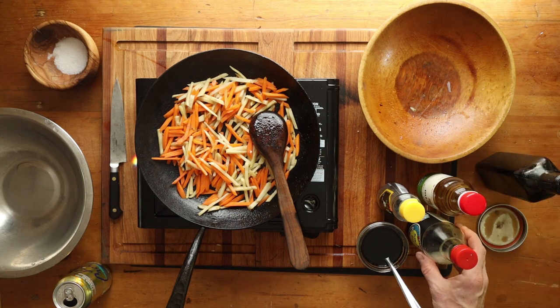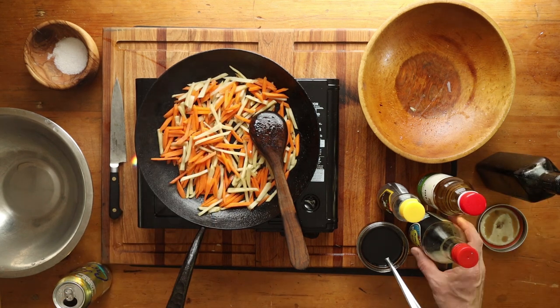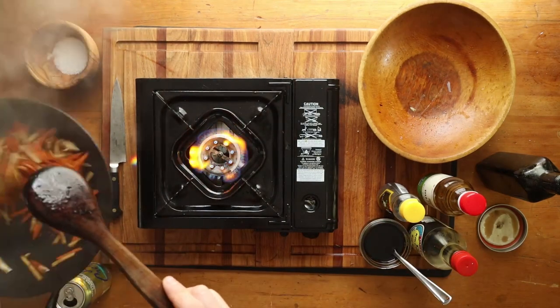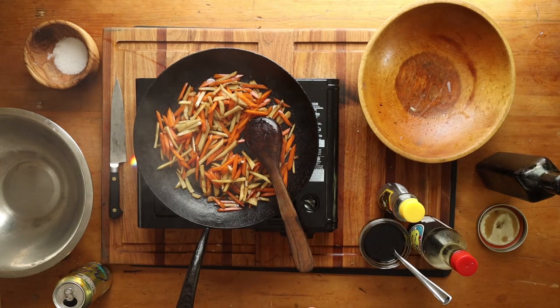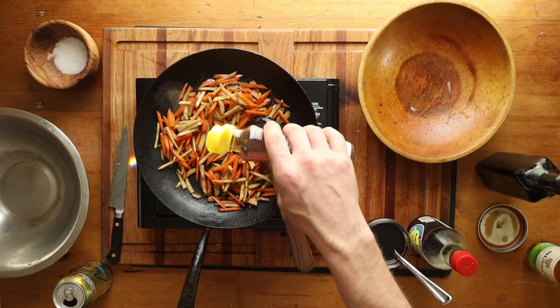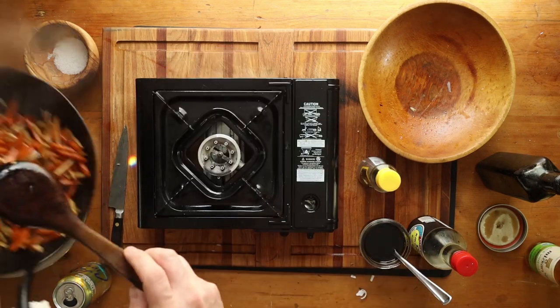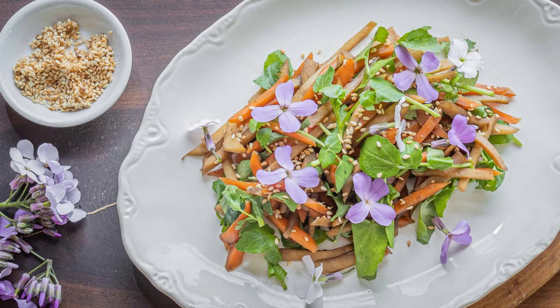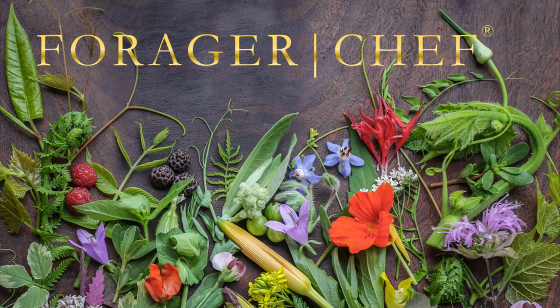Sauté them a little bit, then add some soy sauce, a little bit of my black walnut molasses — you could use maple syrup, sugar, or honey. Then add a little bit of rice wine vinegar, sesame oil, and some fish sauce if you like, plus a little bit of hot chili. Then add some watercress and call it a day. Fantastic way to cook wild roots. Thanks for watching — if you try cooking some thistle roots, let me know.